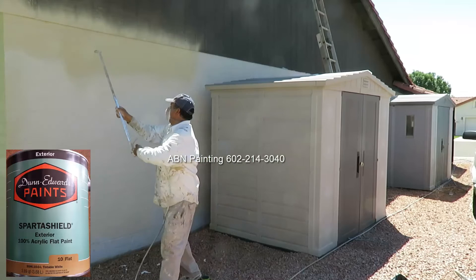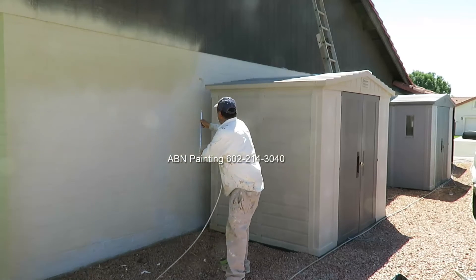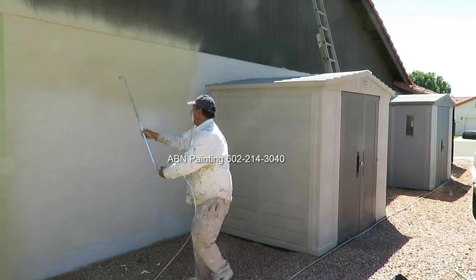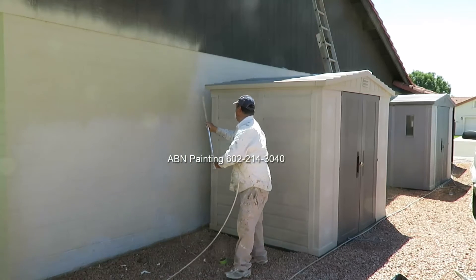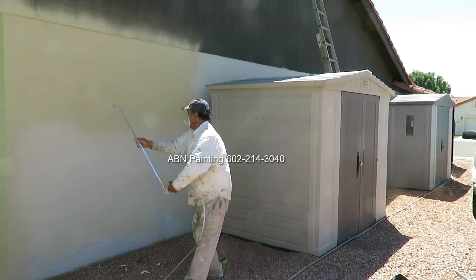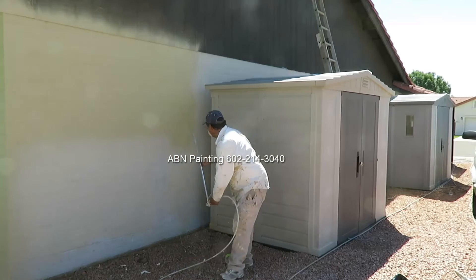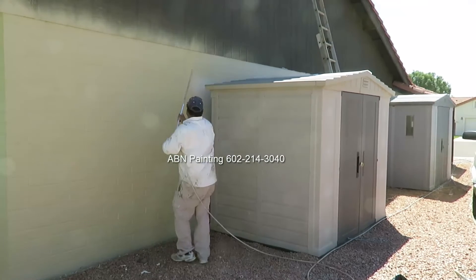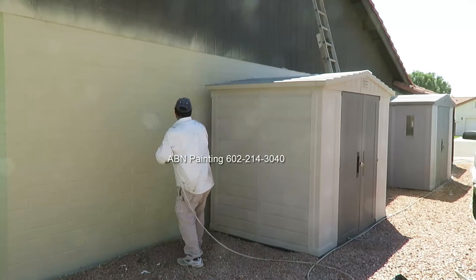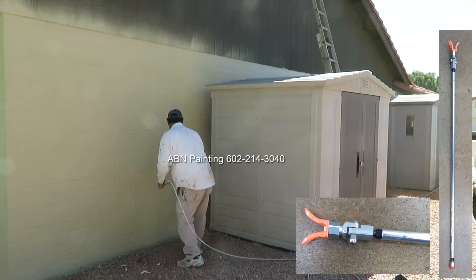Now this is the actual paint color that is going to be on the house. The extension on the spray gun helps us reach areas that would be hard to reach otherwise.